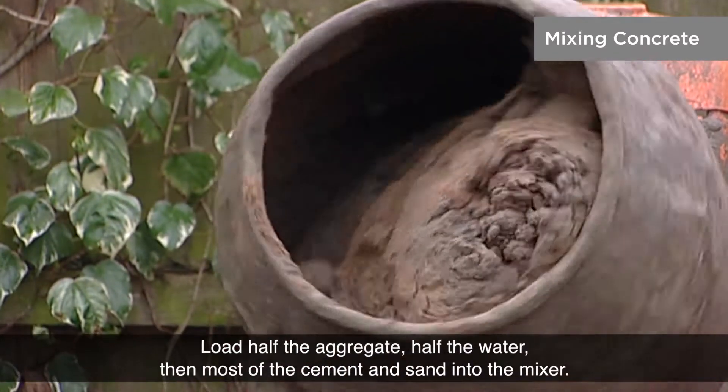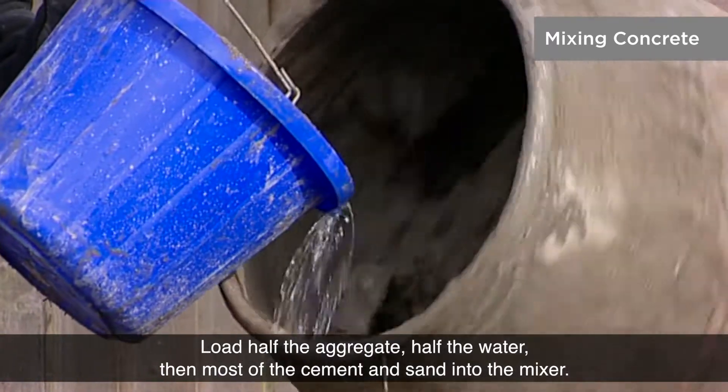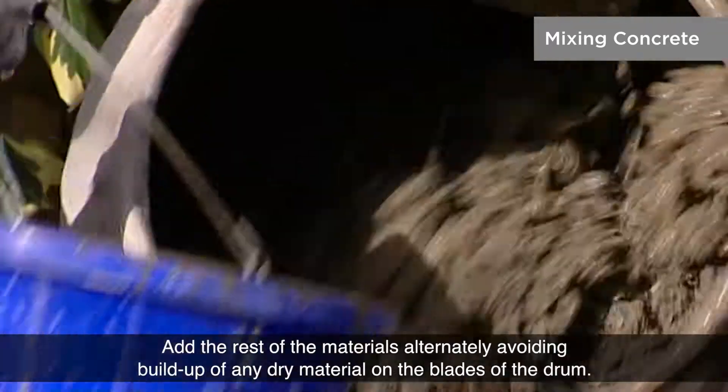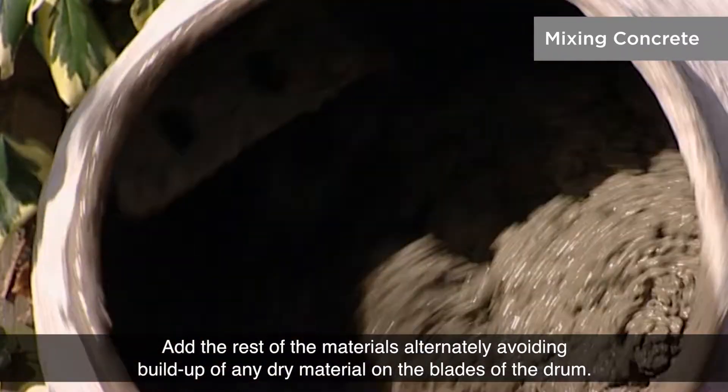Load half the aggregate, half the water, then most of the cement and sand into the mixer. Add the rest of the materials alternately, avoiding build up of any dry material on the blades of the drum.